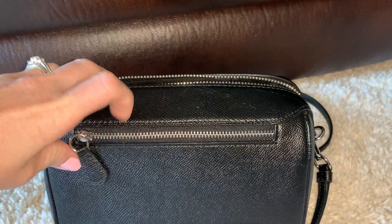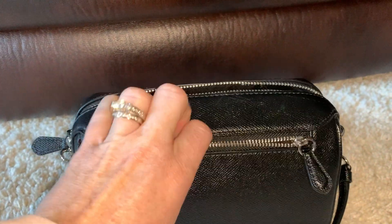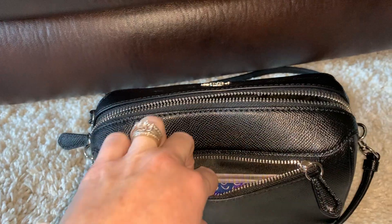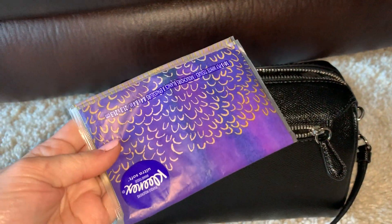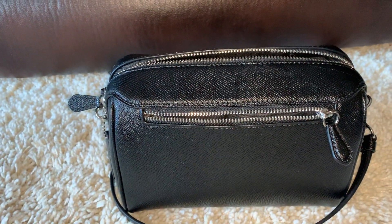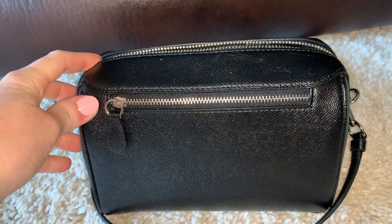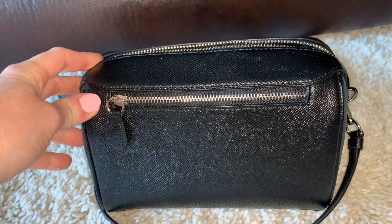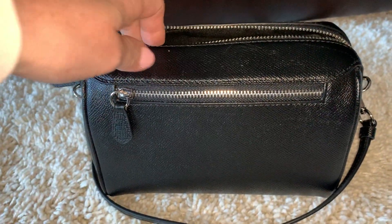This bag has a pocket on the back — a zippered pocket. It does not fit my iPhone XS in there, so it's pretty small. I don't really know what to carry in here. Right now I just have a little travel-size pack of tissues. The zippers on this are really stiff, but I've only had this bag for a few weeks, so I'm hoping they will loosen up a little bit.